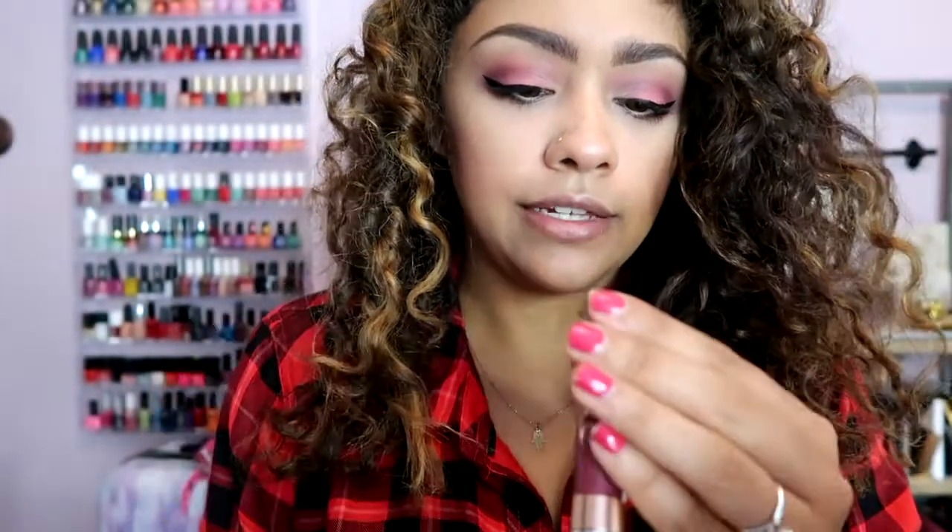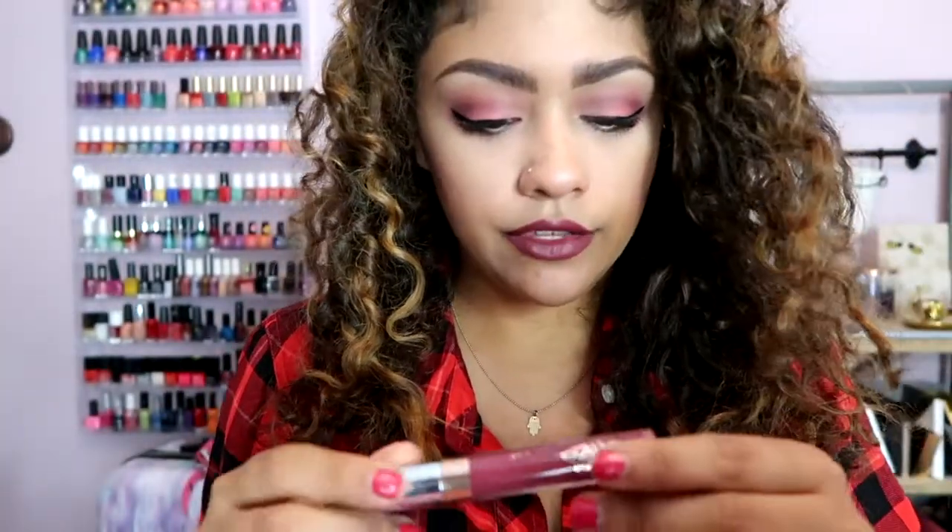Let's try the lipstick — the Ultra Satin Lip in 'Darling.' Whoa, holy sh*t, it looks so good! Oh my god, I love this color. And it feels so good — more comfortable on your lips, not so drying. I feel like with this eye color it just goes really well. My red shirt is totally throwing off my vibe — let me go change and complete the look!